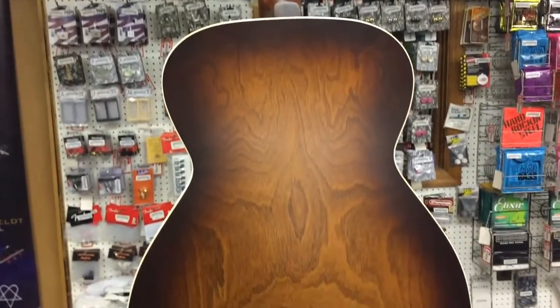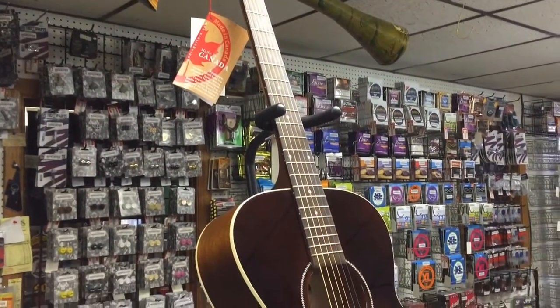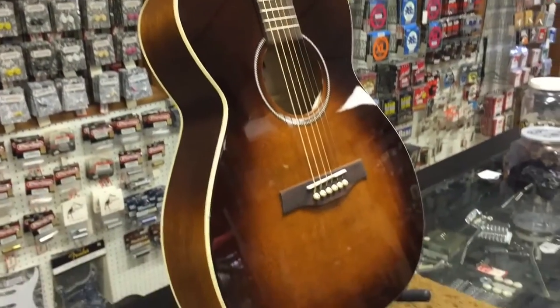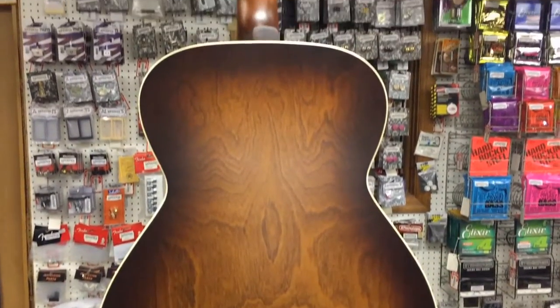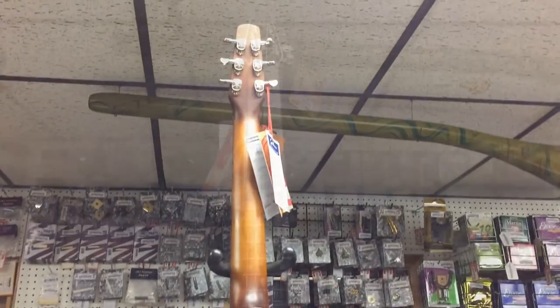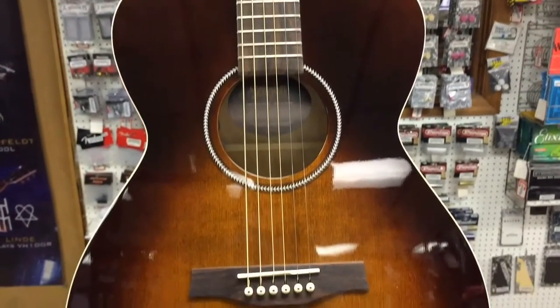Let's go over some of the features of this guitar. The back and sides are Canadian Wild Cherry, which have similar tonal properties to maple, just slightly warmer sounding. The finish is burnt umber. The top has a gloss finish, and the back, sides, and neck have a custom-polished satin finish. The set neck is made of silver-leaf maple.